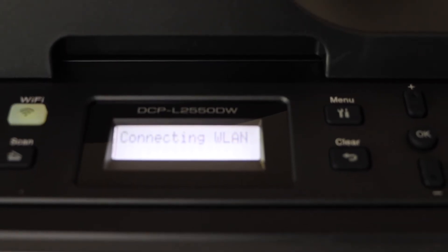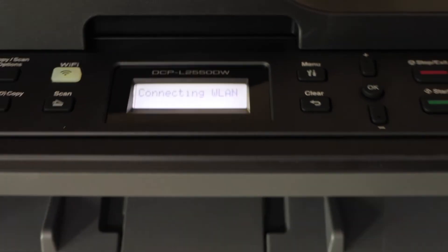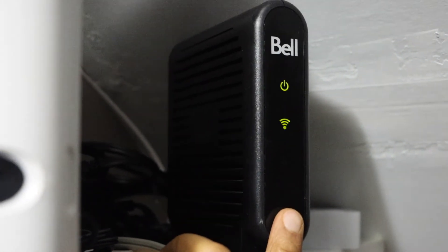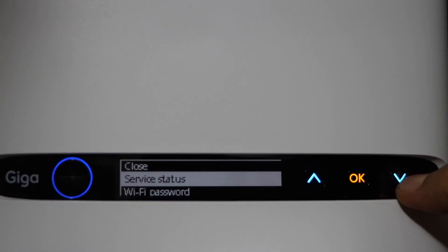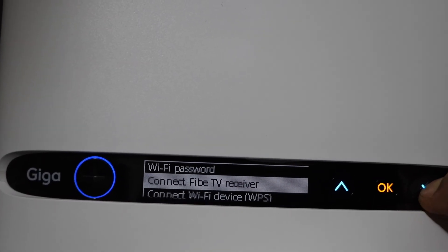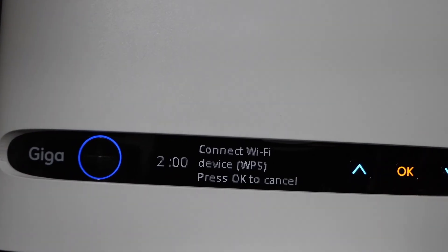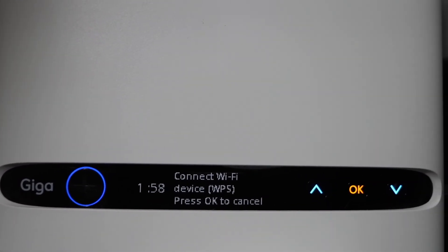Connecting to WLAN — now go to your wireless router. If you have a router with the WPS button, press and hold it for three seconds. If you have one with a screen, go down and click on 'Connect Wi-Fi device WPS' and press OK. You have two minutes for the connection.